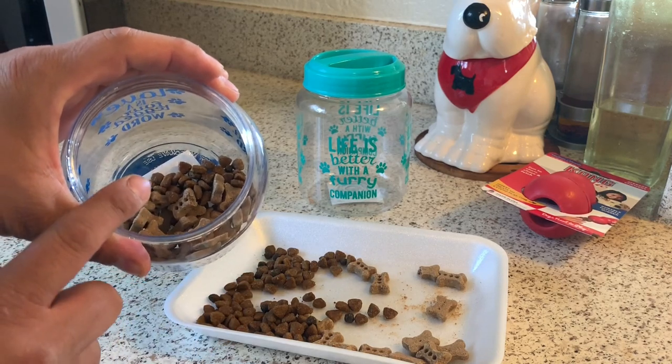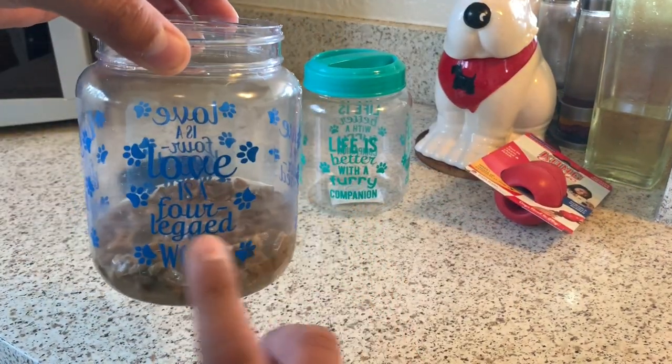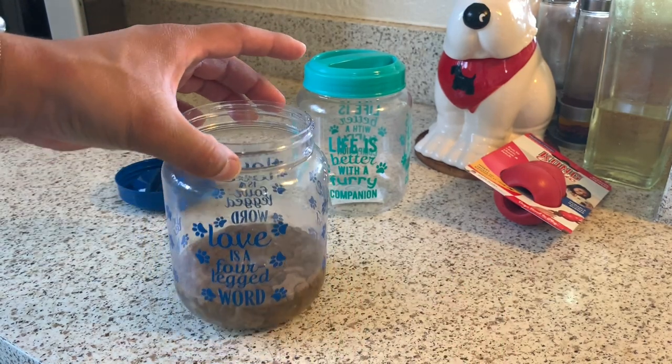So these can get a little bit soggy. Once they get soggy they get soft. You can put them inside your Kong. As you see I added just a little bit of water. I'm gonna leave it here for five minutes — just enough for the kibbles and treats to get soft.